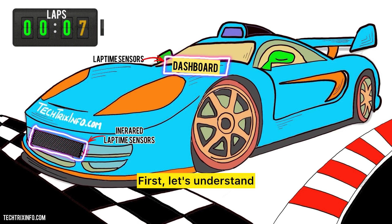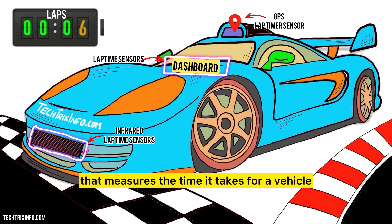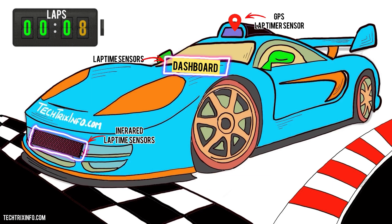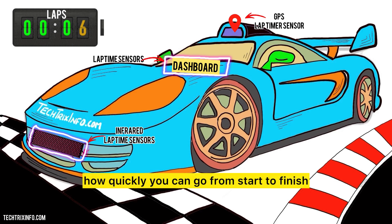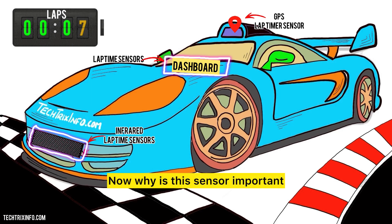First let's understand what a lap timer sensor is. Simply put, it's a device that measures the time it takes for a vehicle to complete a lap on a track. Imagine you're in a race and you want to know how quickly you can go from start to finish. The lap timer sensor does just that — it tracks your lap time with incredible accuracy.